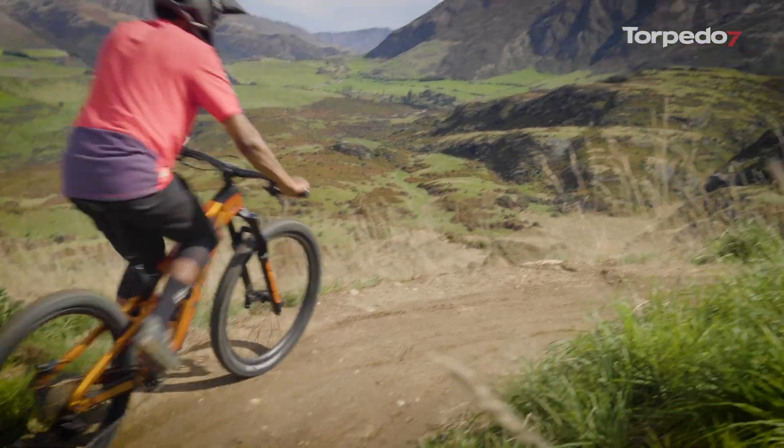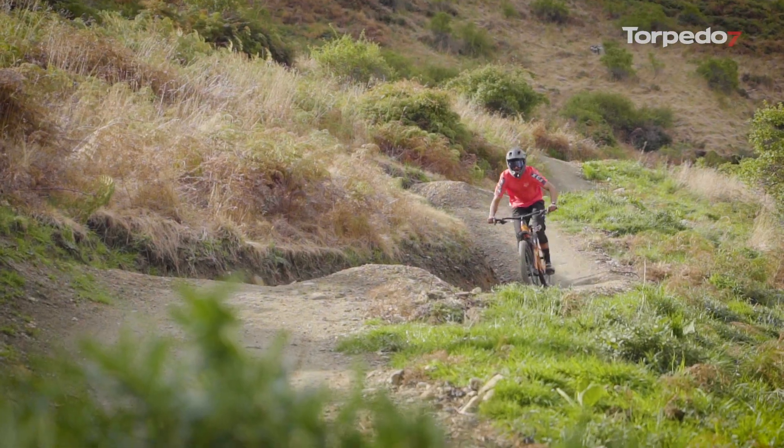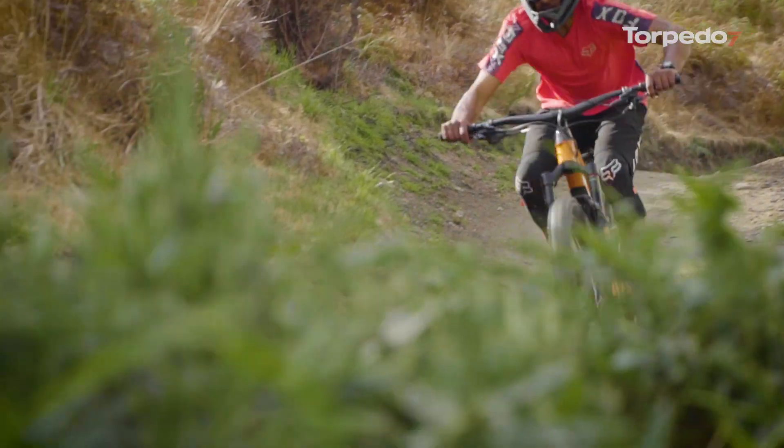Hey guys, it's Pius here from Torpedo 7 Remarkables. It's bike review time and today we're going to be looking at one of the new Trek bikes for 2021, the Slash 9.8 XT. Designed with enduro riders in mind, the harder and faster you push the Slash on any trails, the more it performs. Here's why.